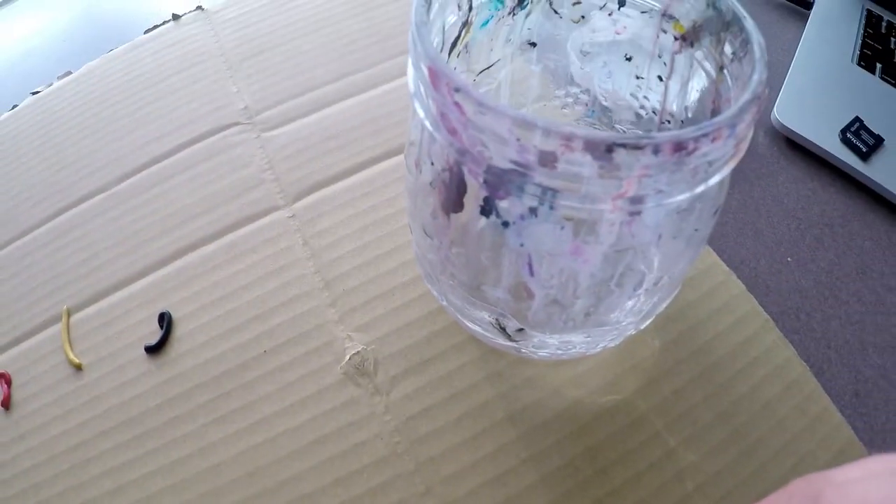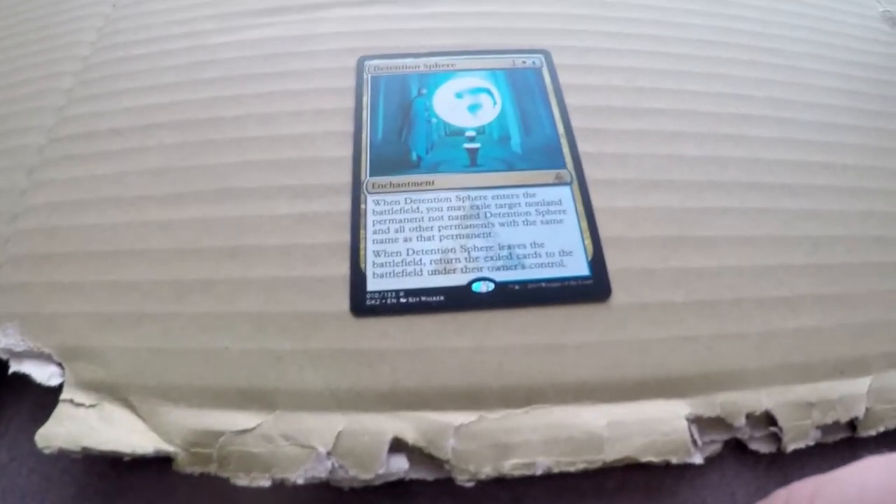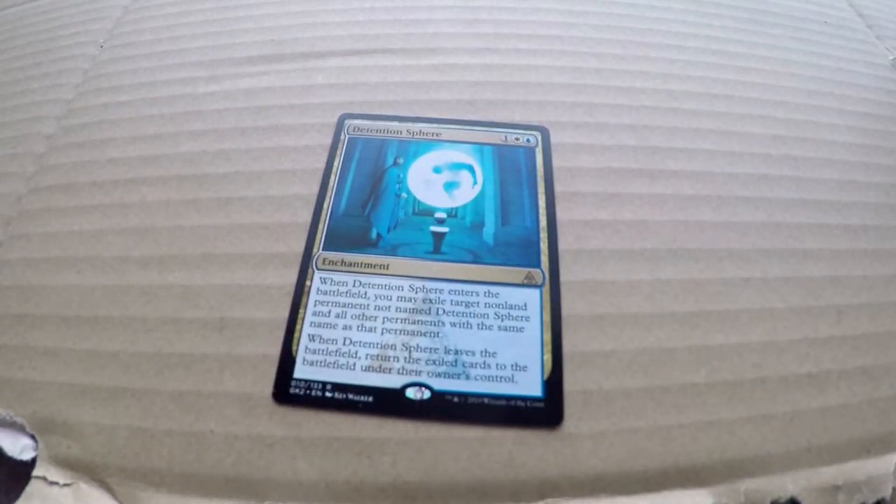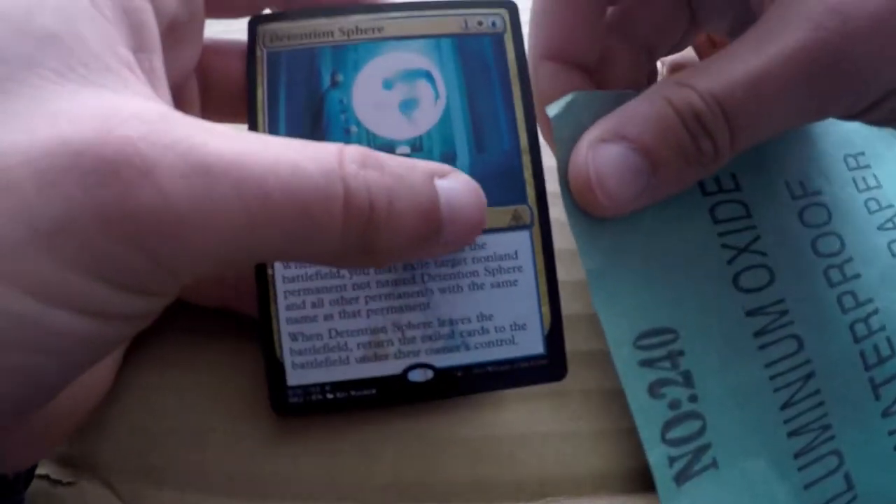I kind of forgot to add in a little bit of this marine green that we got. But anyways, why is this Detention Sphere so easy to do? It is mostly one color — mostly blue. And all the textures and stuff, they're kind of easy to accomplish.